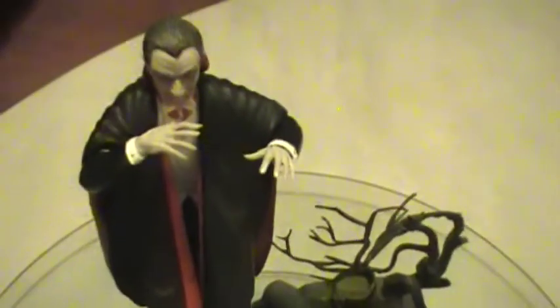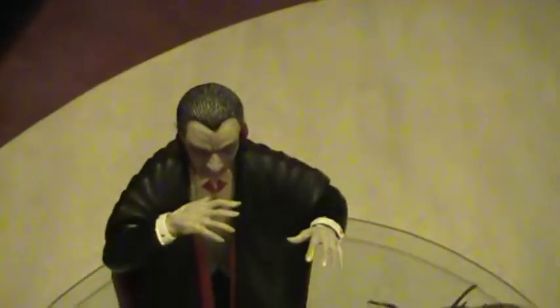Let me see if I can get on top here so you can see the base more. Okay — and that's the top of his head.